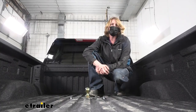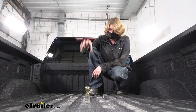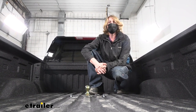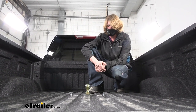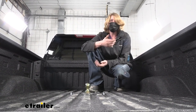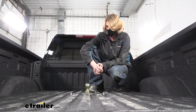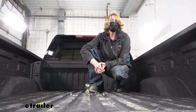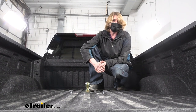This hitch features a 7,500 pound vertical load limit, which is the force going down on top of our ball, and it also features a 30,000 pound gross towing capacity, which is how much you can pull behind it. That should be enough for pretty much all your gooseneck trailers out there. I do recommend that you verify in your vehicle's owner's manual to ensure you don't exceed any of its towing capacities.